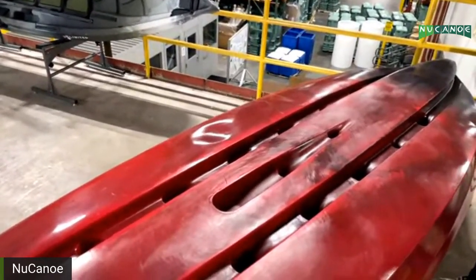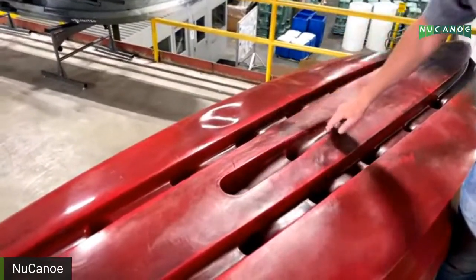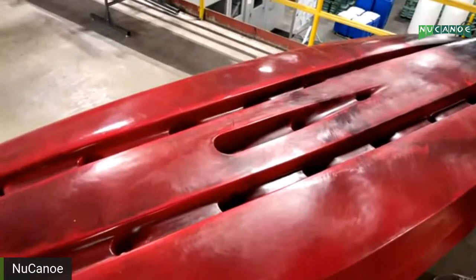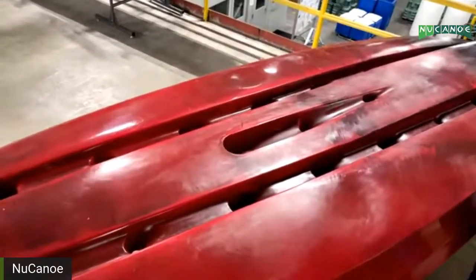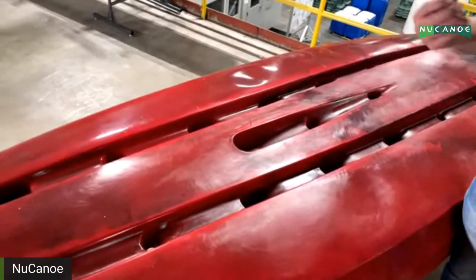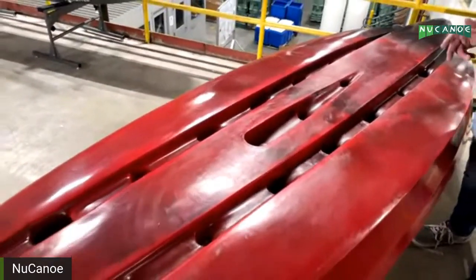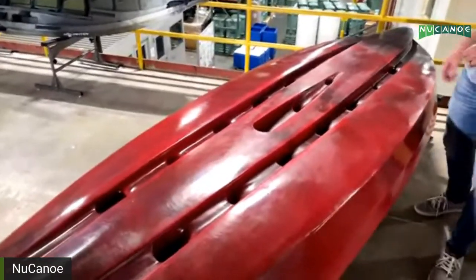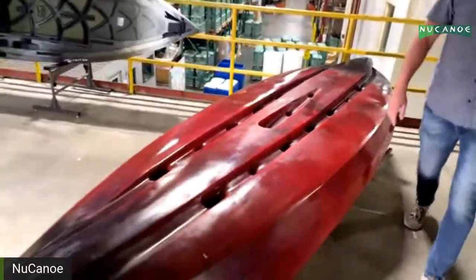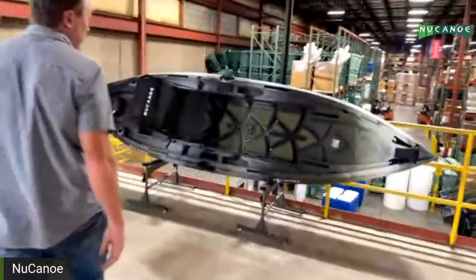In the middle of the hull we have the transducer pod, which is oversized to fit side-scan transducers and everything on the market today — lots of depth and width. It's a perfect spot for mounting your transducer through the center scupper. We also have plans for a little deployment system so you can drop it down and raise it back up, which will be a great solution if you're running a transducer or fish finder on your kayak.